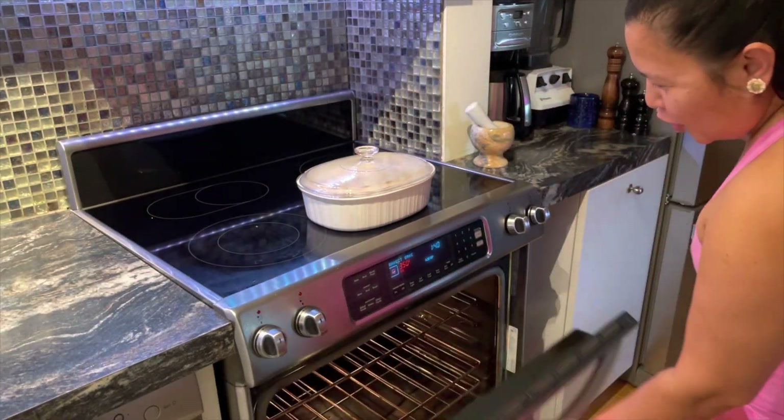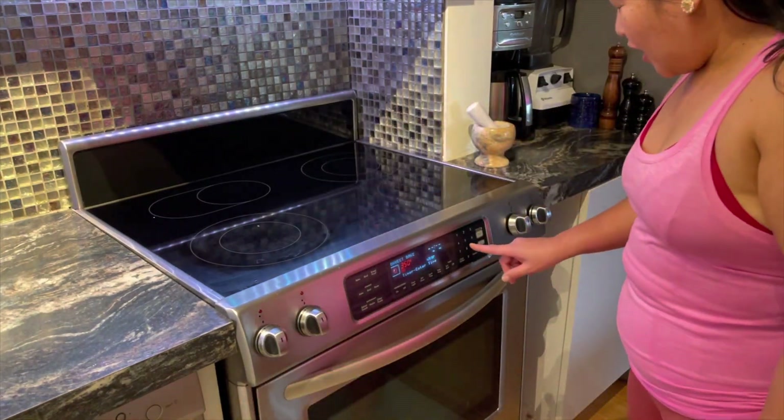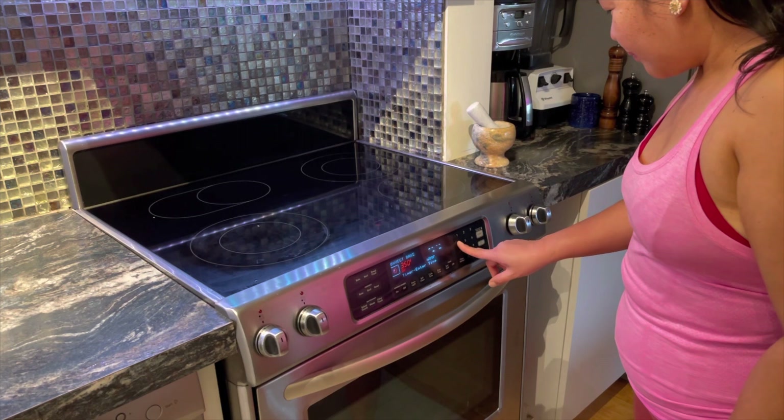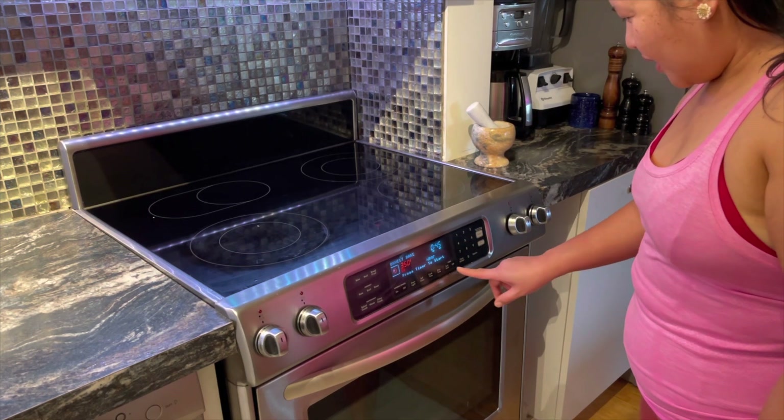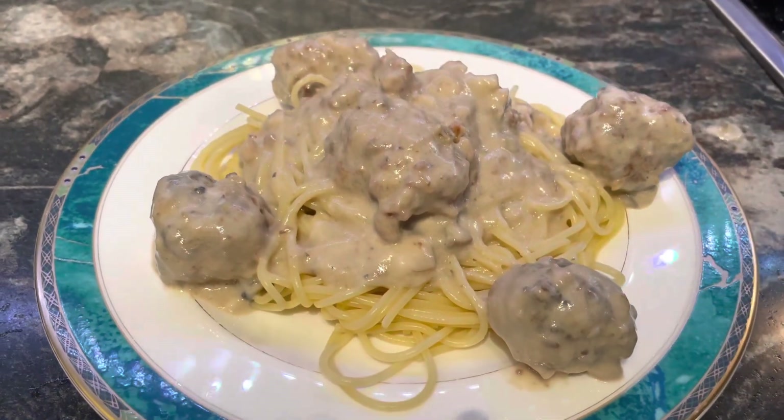The oven is now heated to 350. I'm going to bake it — set the timer for one hour. So we bake the meatballs for an hour in the oven.